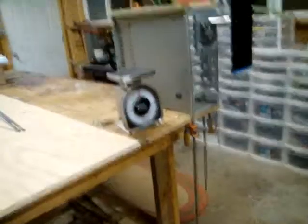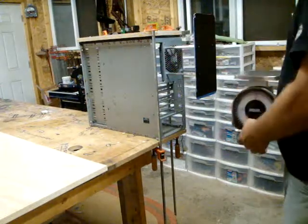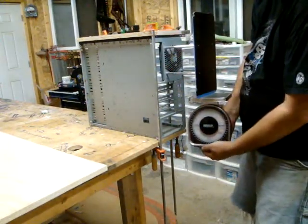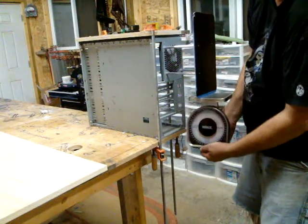Let us see what kind of force this can exist. Using a common postal scale, pressed upwards, this will exhibit the force, and you can see we are up to almost 50 pounds. Oh my god.